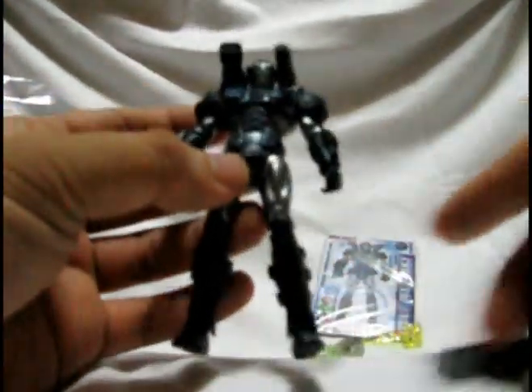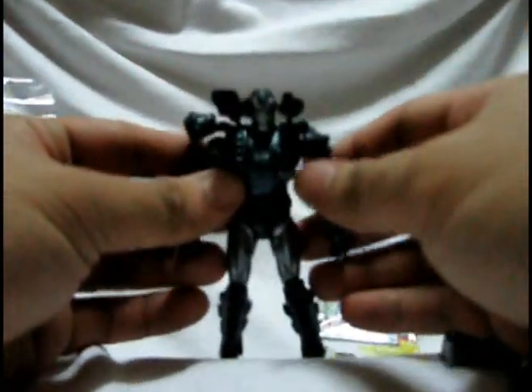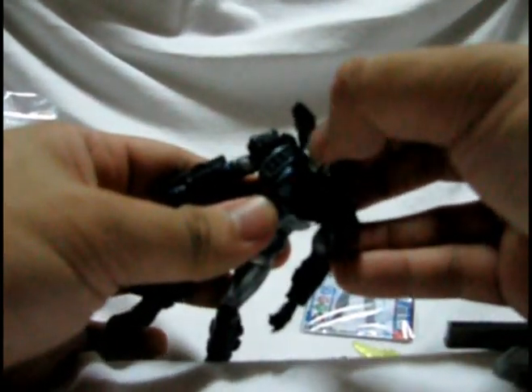Okay, so the War Machine looks like a pretty solid figure. The weapons retract. And the shoulder pads go up apparently, but when he moves his arms — otherwise, for you to be able to do this pose you'd have to move the shoulder pad all the way up. Okay, so it's got that articulation. Can barely move its chest. The head moves this way.